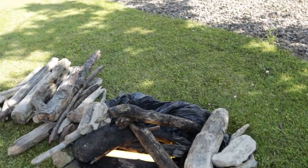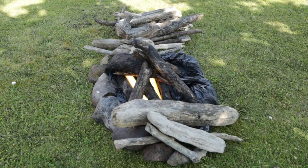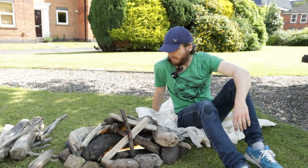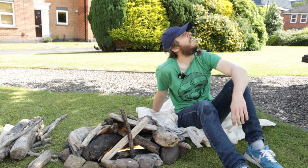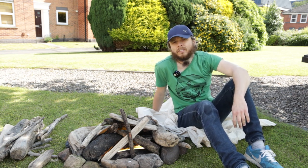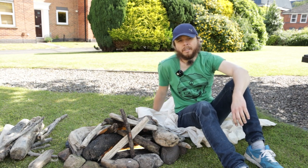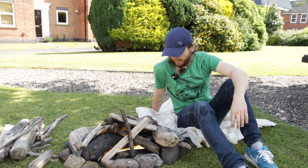It's flickering — it's probably going to look way better at night. So yeah, that concludes our little experiment. It's too much light to see the fire. See you later guys, thanks for watching.